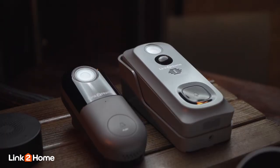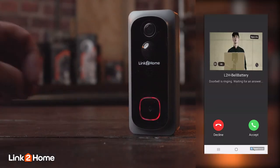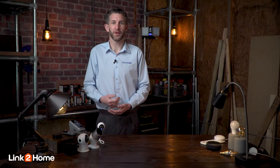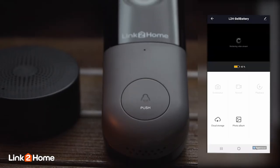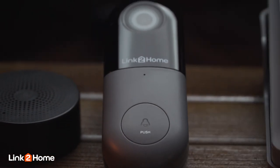With the Link2Home doorbells you can answer your front door from anywhere. Get instant alerts when someone pushes the doorbell button or when the motion sensor is activated. With full two-way audio you can see, hear and talk with your visitor using the Link2Home app. With full HD to your mobile device and the ability to get a 145 degree wide view of the area, zoom in and enhance, you will be able to see every detail.